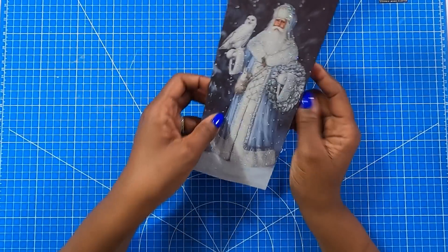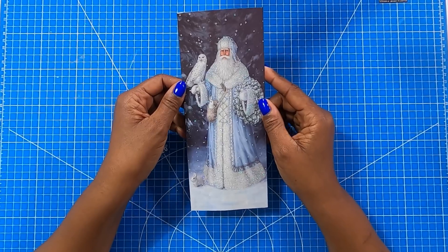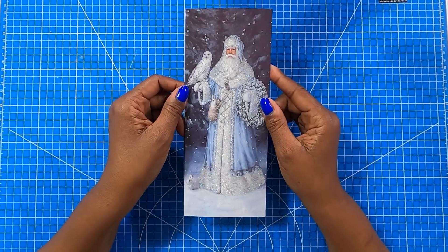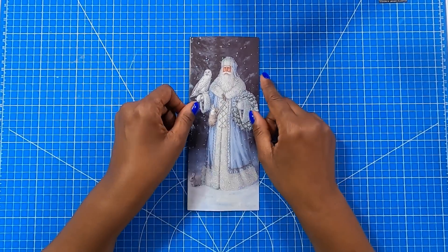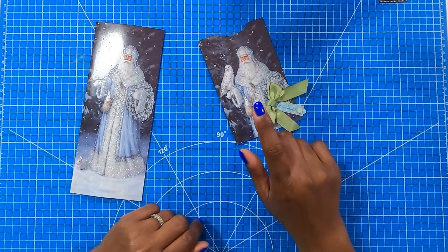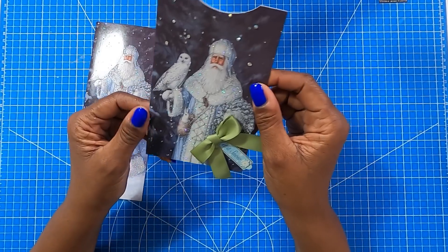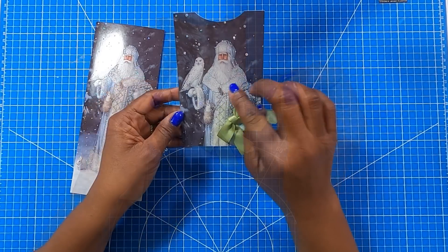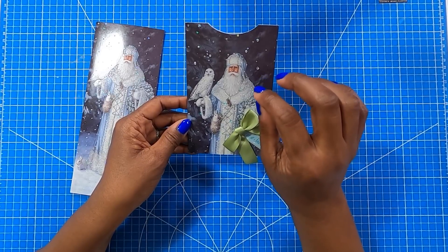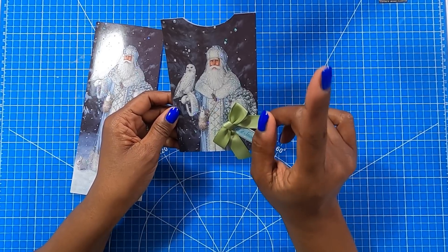If you have any Christmas cards — new, old, whatever — we can take this card and turn it into a gift card holder. We're going to turn this into this, and you can see that now we have this cute gift card holder. You can see that we've got a very cute and very simple way to present that gift card as well as cash. And I'm about to show you just how quickly we're able to do this.